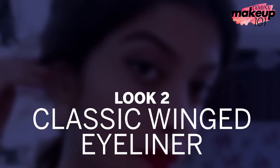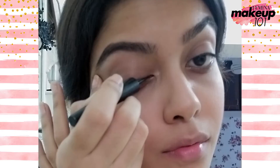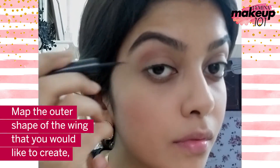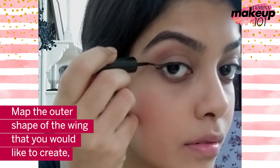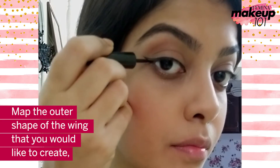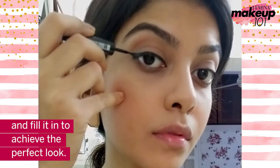Classic winged eyeliner. Map the outer shape of the wing that you would like to create and fill it in to achieve the perfect look.